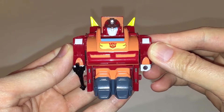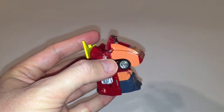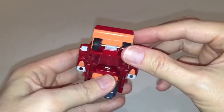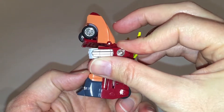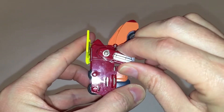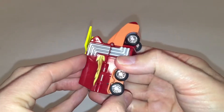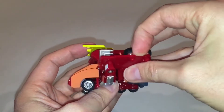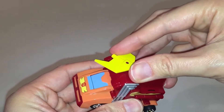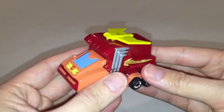Now let's move along to transformation. The first thing I'm going to do is unpeg the gun from his hand so that it doesn't get in the way. Then you're going to push the chest section up until it clicks in place, forming the front end of the vehicle. Take the arms and rotate them forward — do that on both sides. Next, fold the side panel of the vehicle downwards, and then do the same thing on the other side, again forming the side of the vehicle. The last step is to rotate the spoiler 180 degrees. And that's it for the transformation.